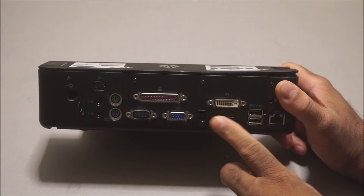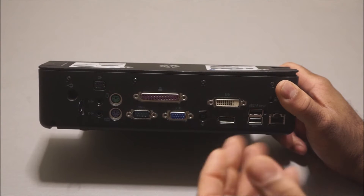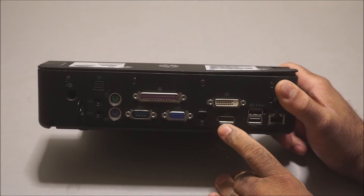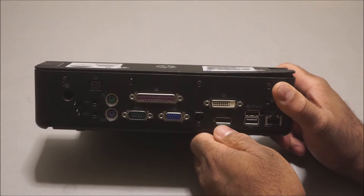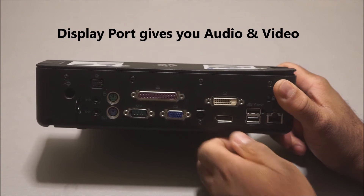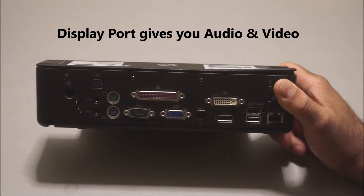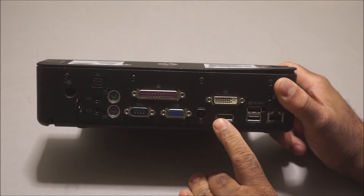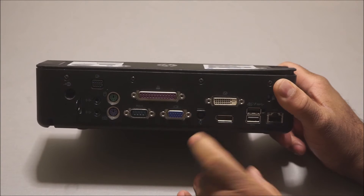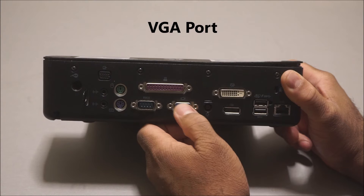You also have your DisplayPort, and what's really great about having a DisplayPort is you can hook this up to a monitor or even a TV that has an HDMI input — all you need is a cable with an HDMI connector on one end and a DisplayPort on the other. The DisplayPort gives you not only video but also audio, so you get audio and video just like you would with an HDMI cable. That's a nice feature.